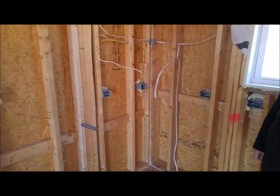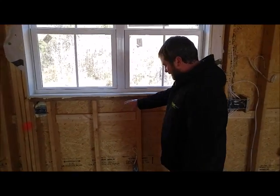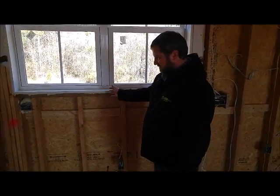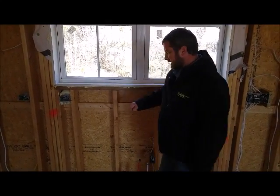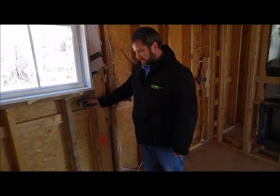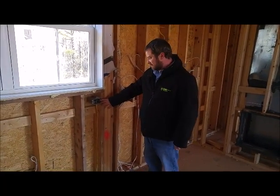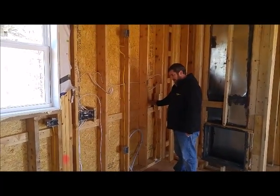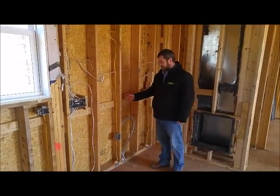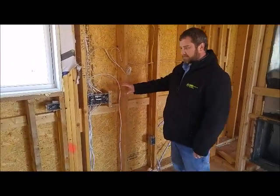Our countertop extends. The National Electrical Code tells us that we must have receptacles within two feet of a break on any countertop. For example, this is where our sink is going to be. Our sink will roughly be 36 inches. So we have a receptacle within two feet of our sink on the left side and within two feet on the right side. The NEC also tells us that from receptacle to receptacle we can be no further than four feet. From this receptacle to this receptacle is more than four feet, but we have a range here that divides the space, and we are within two feet of the break in the countertop because of that range. So we satisfy code requirements.